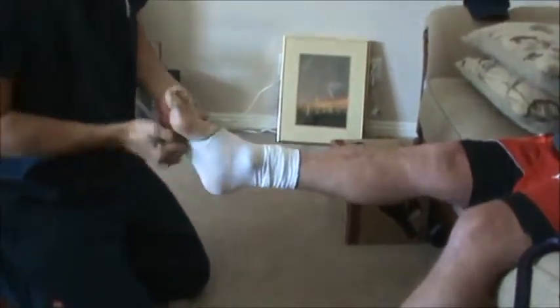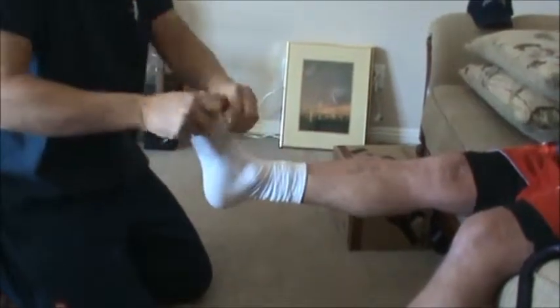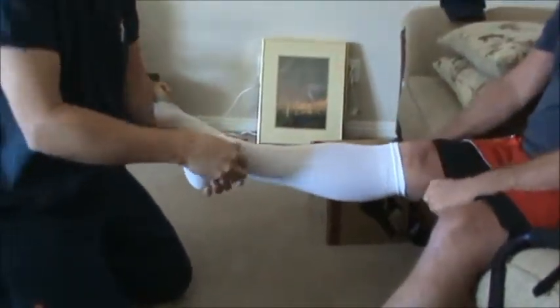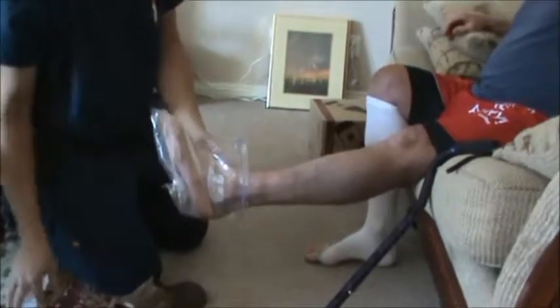Very sticky today, yeah. Then you can pull the rest right on. Make sure you don't have any runs in there — there you go, easy as one two three. Do you want the other foot done next? Let's do the other foot.